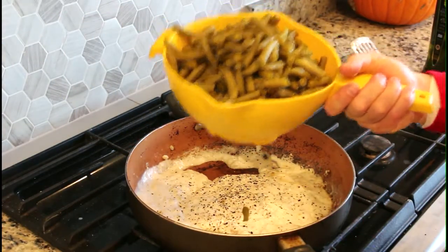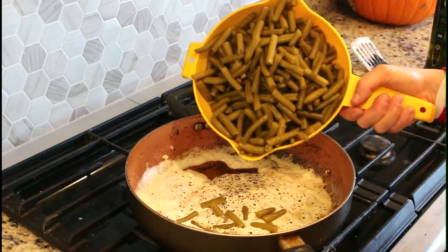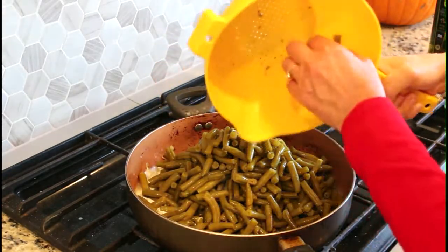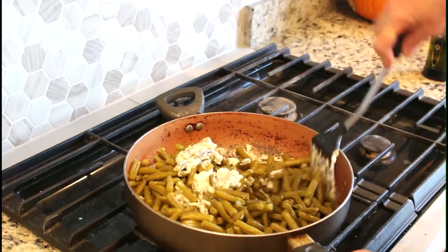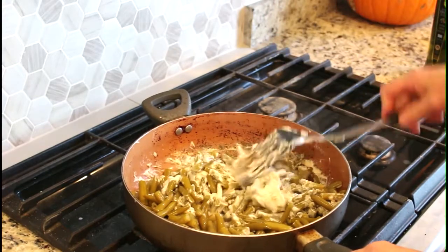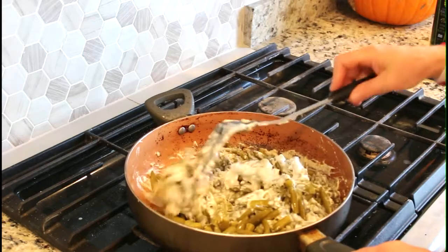This is six cans of drained green beans. Stir the beans in and get them kind of warmed up at this stage. Getting the beans a little bit warm means it doesn't take quite as long in the oven. I make this a couple of hours ahead of when I'm ready to serve it.